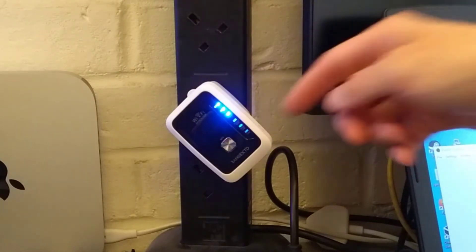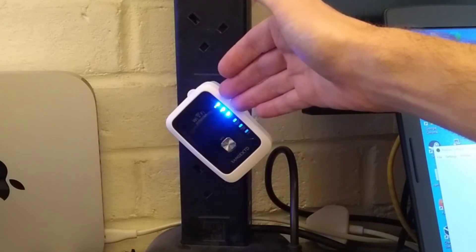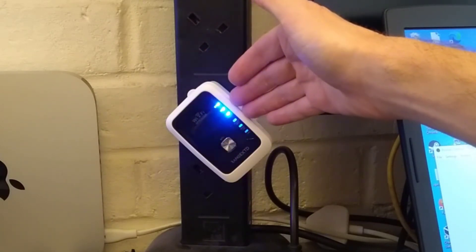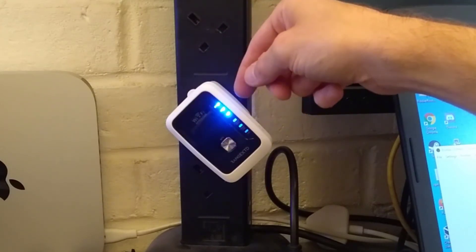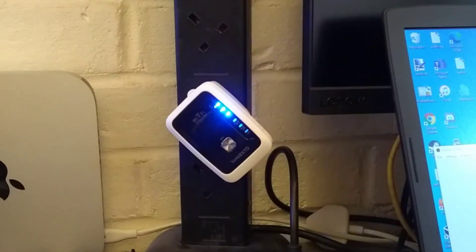And there we go — that's gone back to factory settings. Previously, these were solid and not flashing because they were connected to my repeated wireless network, and now it's back to factory settings and it's flashing to tell you that it isn't connected.